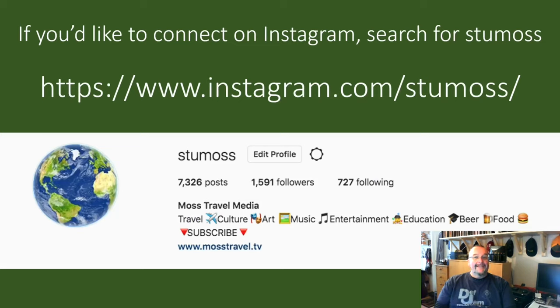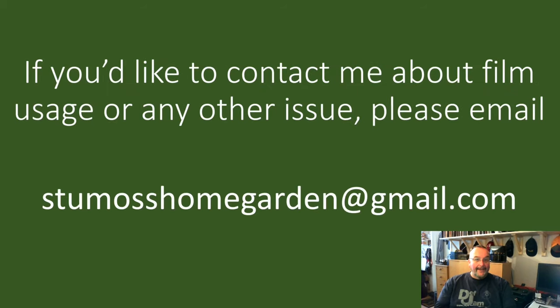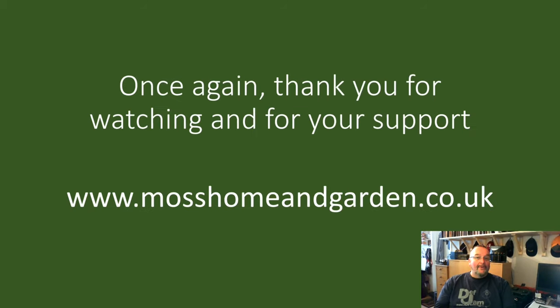If you'd like to connect on Instagram for home, garden and travel photography and stories, my username is StuMoss — s-t-u-m-o-s-s. On Twitter my username is @StuartMoss. If you'd like to contact me about film usage or any other issue, please email me at StuMossHomeGarden@gmail.com. Once again, thank you very much for supporting my channel and watching my films — I hope you all have a great day.